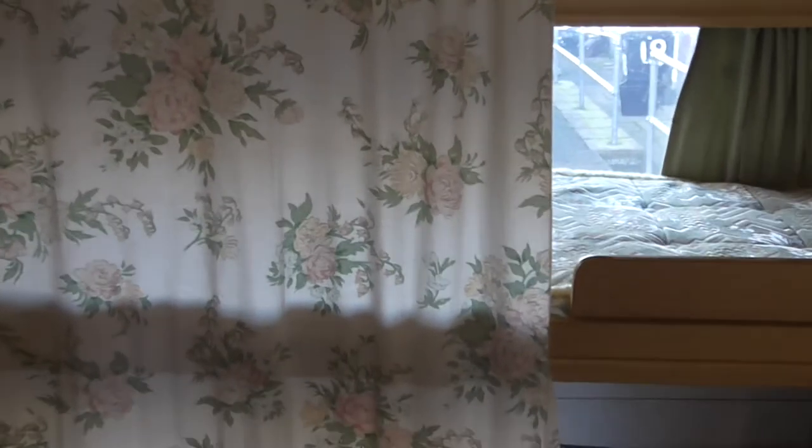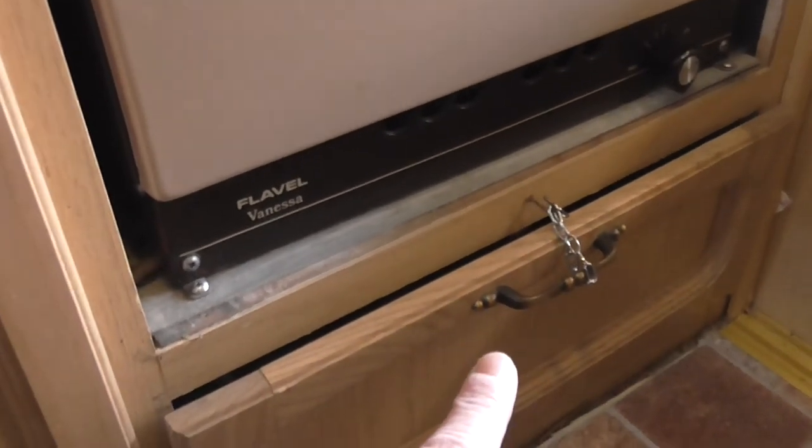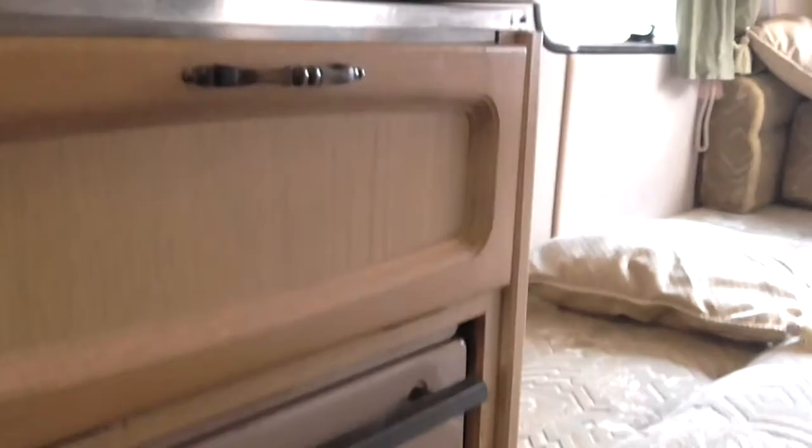Well there you have it, that's the inside of the van. There's a broken catch on this door here, and there's a few extra pans in there and things.